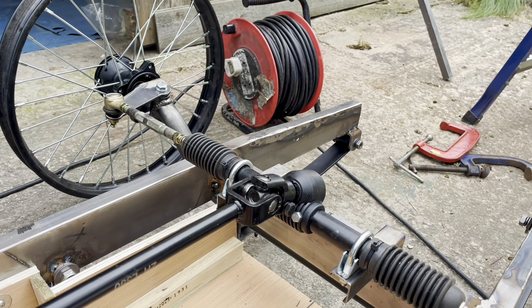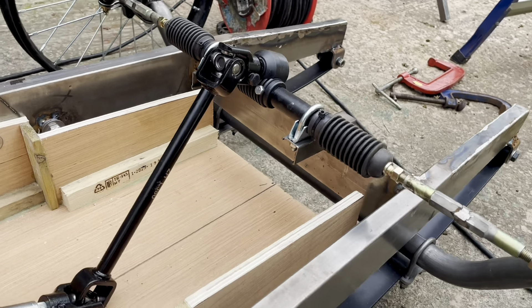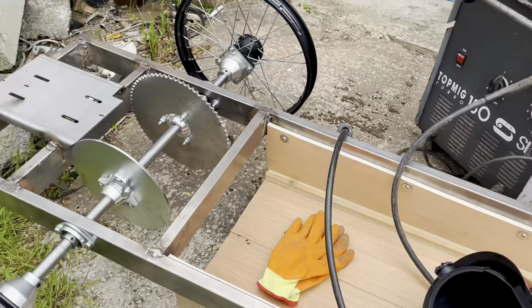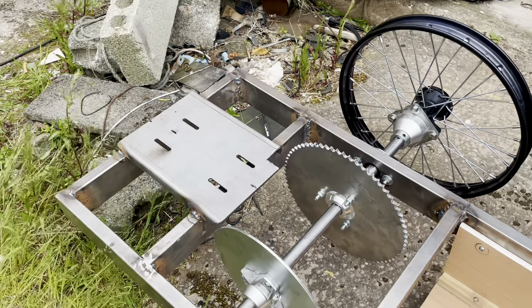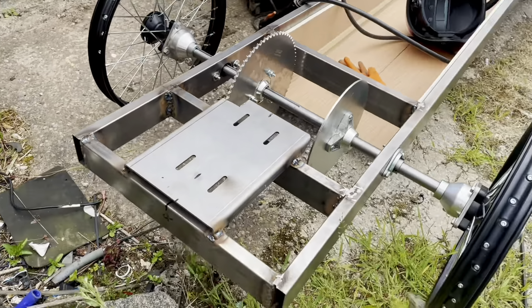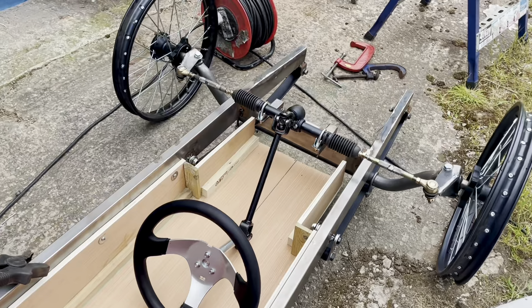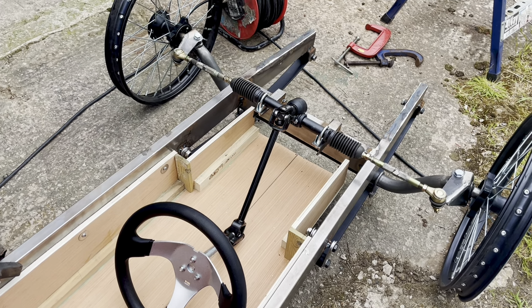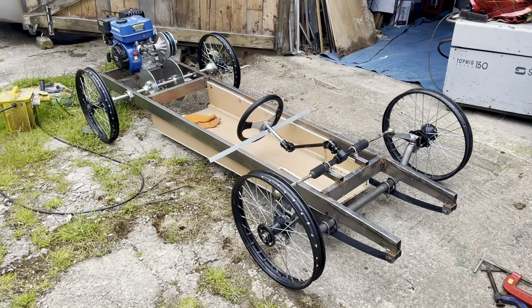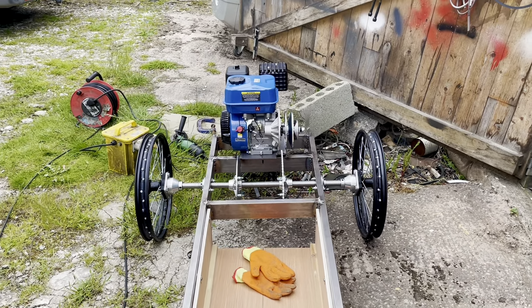We've got lock-to-lock one turn on this go-kart steering wheel off eBay — that's all set up. On the back end we've tack welded the engine plate on, hopefully in the right position — lined it all up. Pedals have arrived so I'm going to start making a subframe to hold the accelerator and brake pedal. I've mounted the engine on the back — that's all going to line up pretty well with the sprockets when we tighten them up and get the chain shortened.